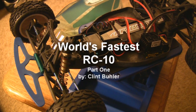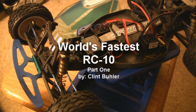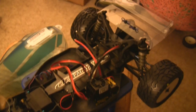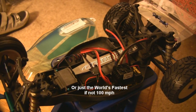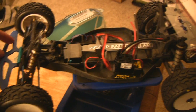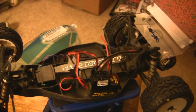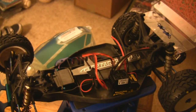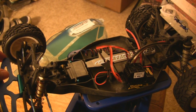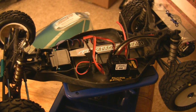This is project 100 mile an hour RC10, part one. I'm starting this project with my RC10 radio control car to see if it can go 100 miles an hour. It's kind of a ridiculous goal, and everybody thinks I'm crazy because two-wheel drive off-road cars aren't really made to go that fast. Lots of problems come into play, but that's why it's fun to do because it's an engineering project.